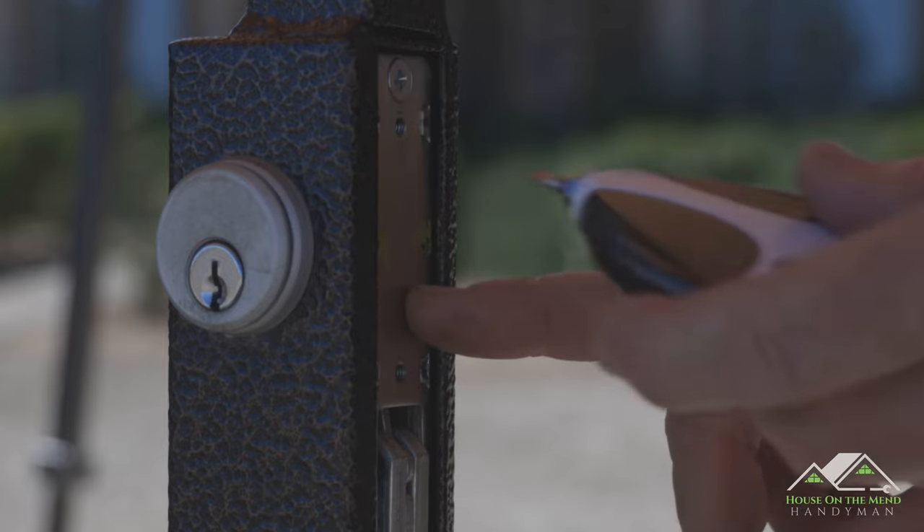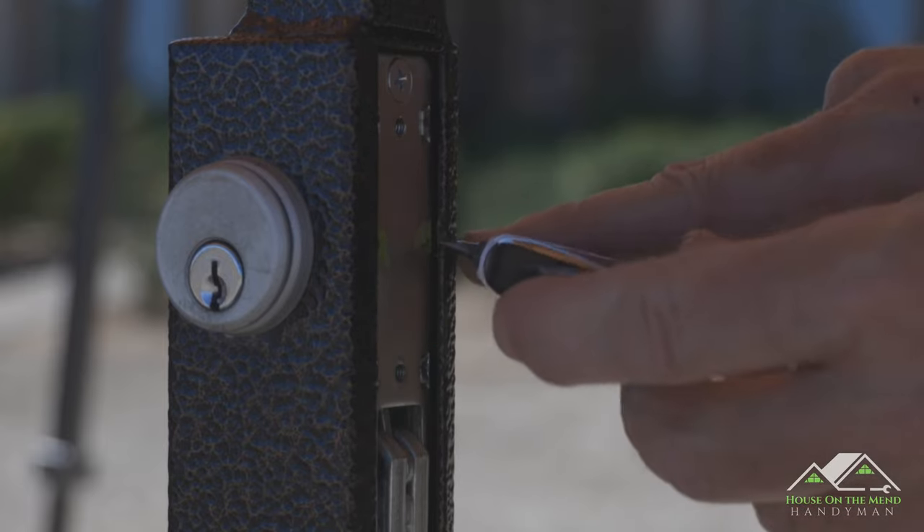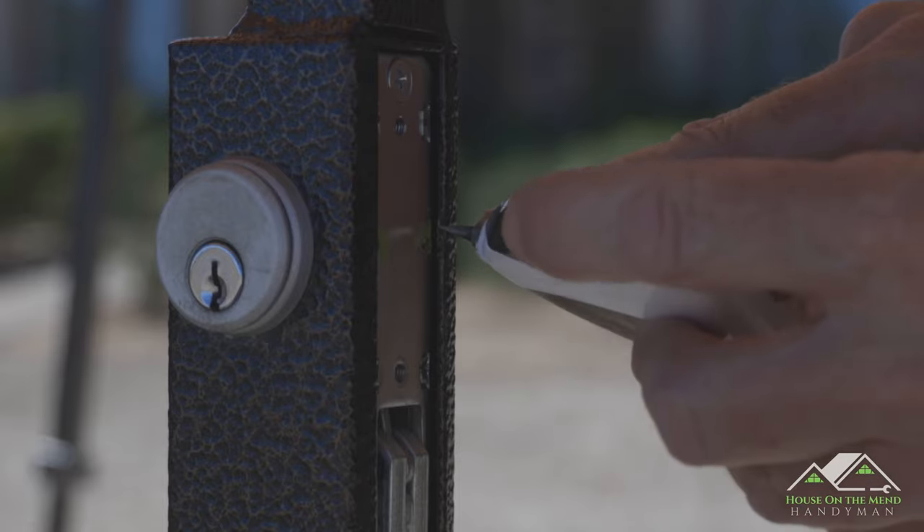Nail polish is a lot easier to break free than Loctite. These are such tiny little set screws, I'd be afraid if I used Loctite that I could strip them out.